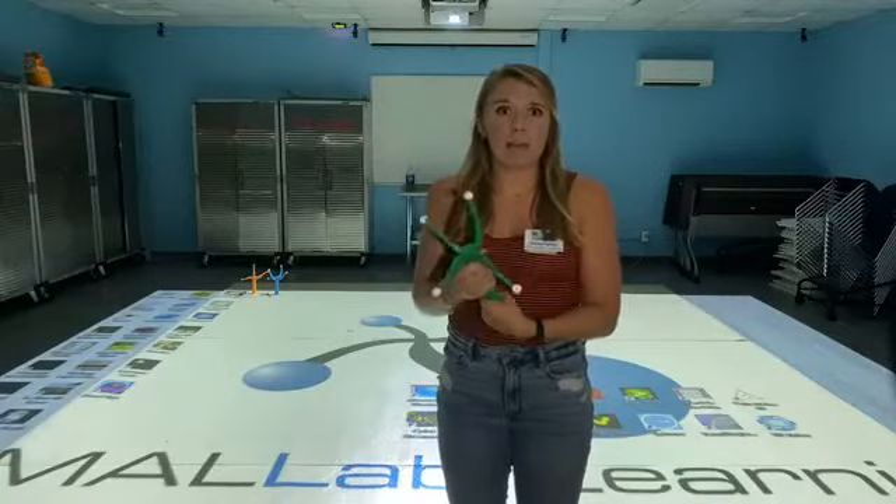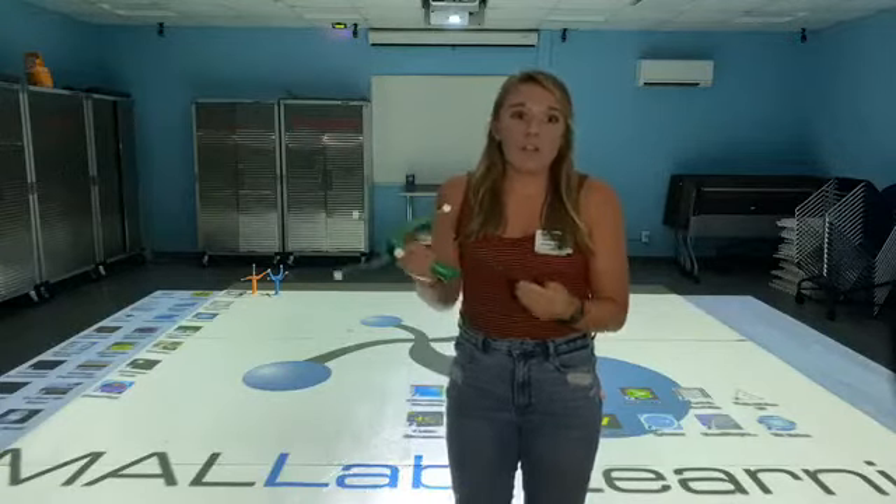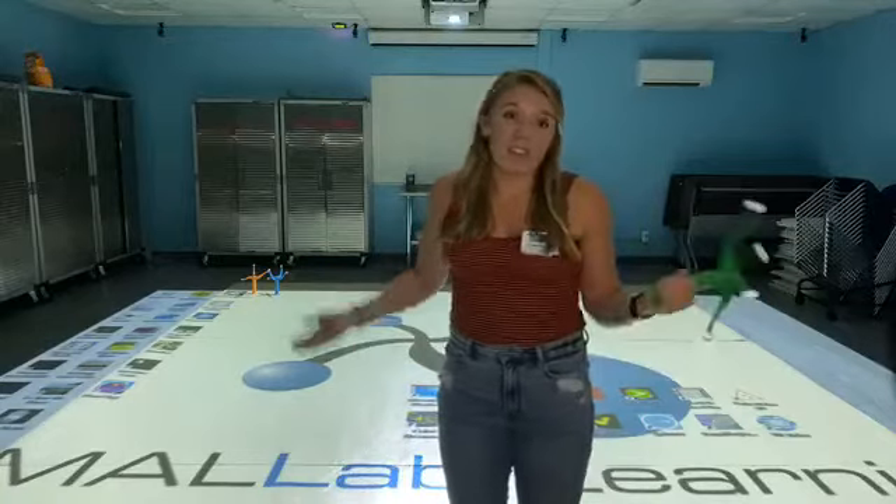We're probably like one of only a couple of places in the state that have it. So whenever you come here on a field trip or anything like that, we include this in our field trips and it's just a fun learning environment.